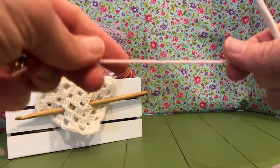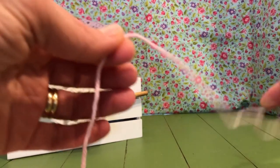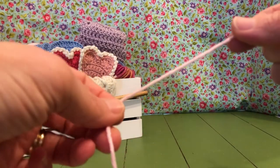Hello my crochet friends and welcome back. We are going to work on a beginner crochet dishcloth and it should be about a six by six square size.